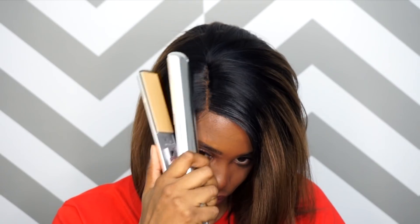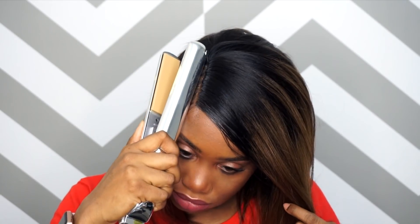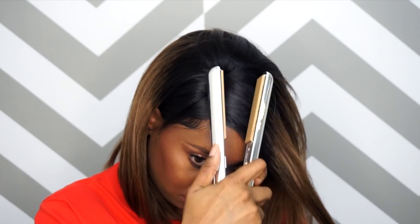To lay that parting down, I'm going to take my flat iron and just run it over that part to flatten it and make it look more natural. I'm also going to run my flat iron through the hair to see how straight it can get. It did get much straighter when I ran my flat iron through and it's starting to look really good and natural.